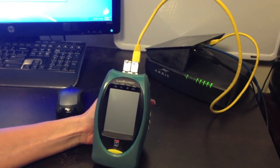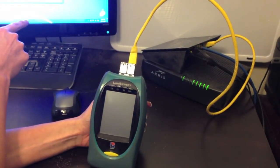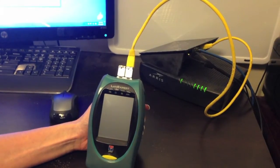Second is inline mode, where the LANXpert is connected to a switch or router on one port and a computer or another switch on the other port. This is used to find an issue with a specific portion or computer on your network.